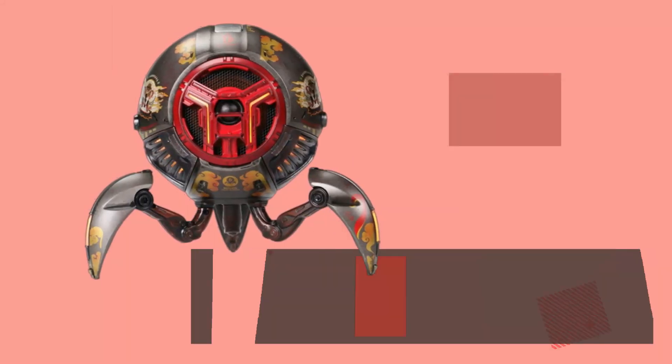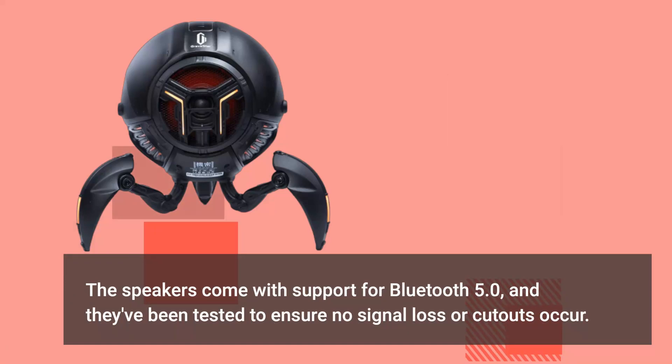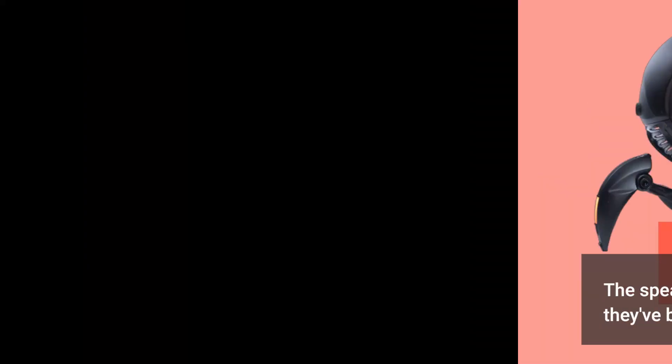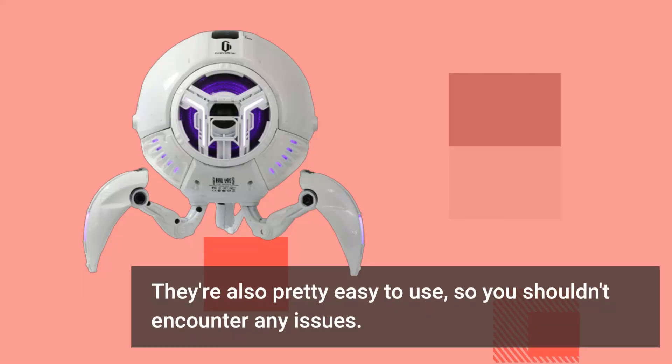It has a good look, but some people really don't like its appearance. The speaker comes with support for Bluetooth 5.0, and it has been tested to ensure no signal loss or cutouts occur. It's also pretty easy to use, so you shouldn't encounter any issues.